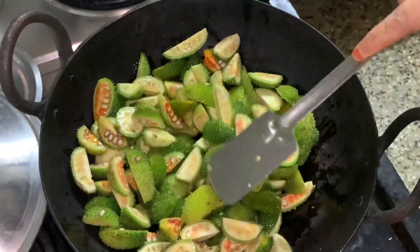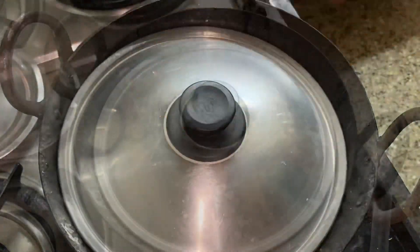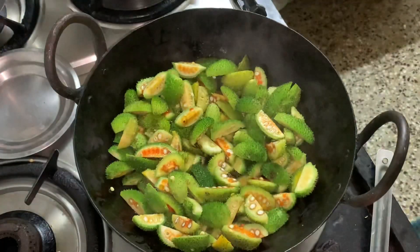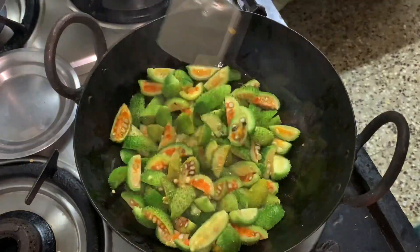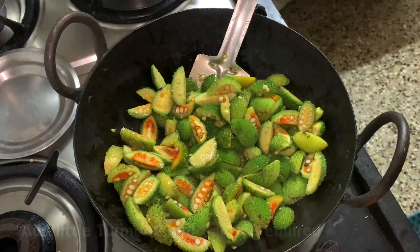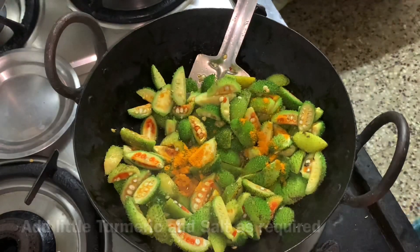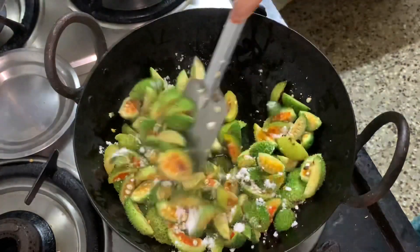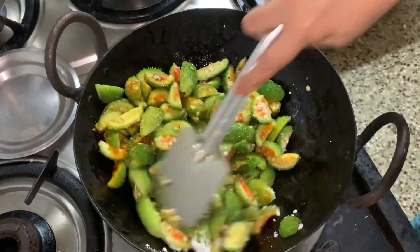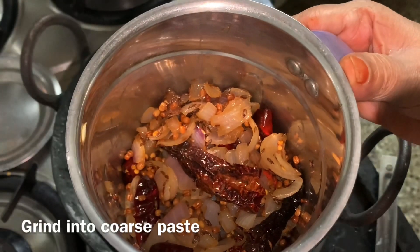Now let's put the dough in half. Then we heat the dough in half and you can cut the dough up. Then we get to grind the top and remove the grain of little corn.